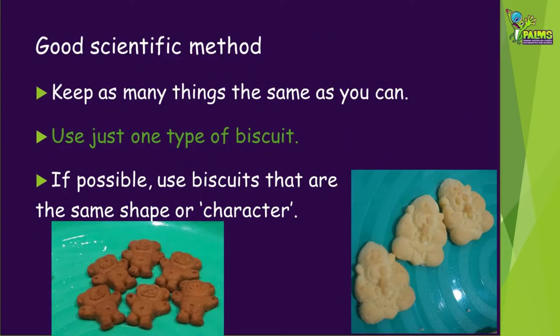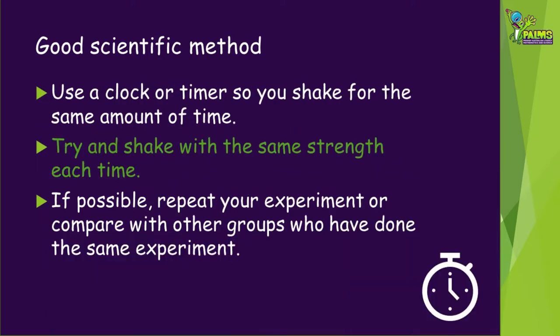We're going to make sure we use good scientific method so we are fabulous junior scientists. This means we need to keep as many things the same as we can: use just one type of biscuit, and if possible use biscuits that are the same shape or character. Use a clock or timer so you always shake for the same amount of time, and try to shake with the same strength each time even if your arms get tired. The best science experiments are the ones we repeat many times, so if you have enough biscuits, do the experiment again or compare your results with others who've done the same experiment.